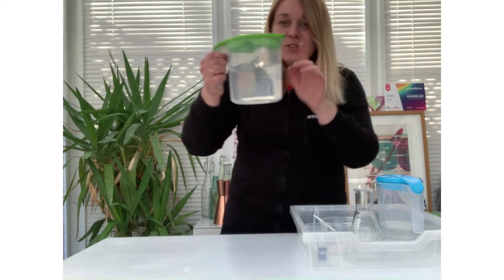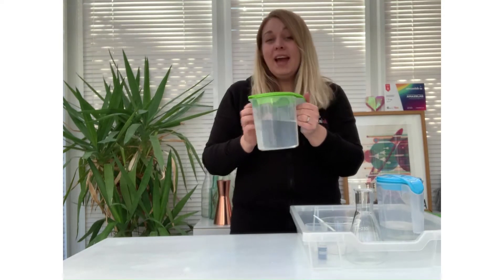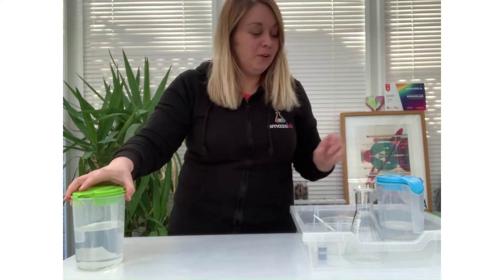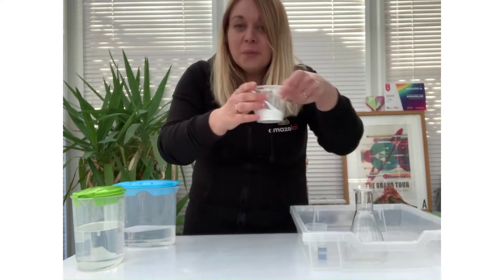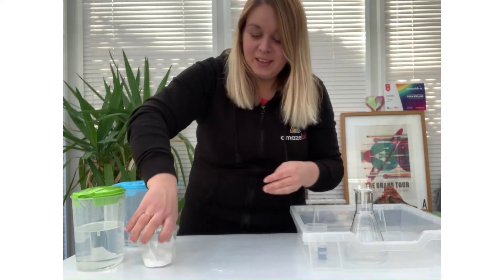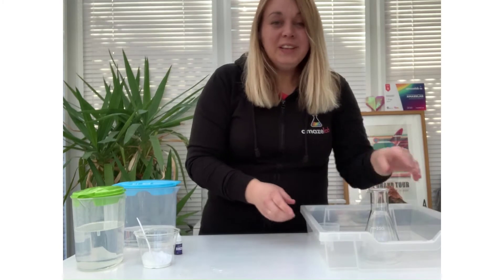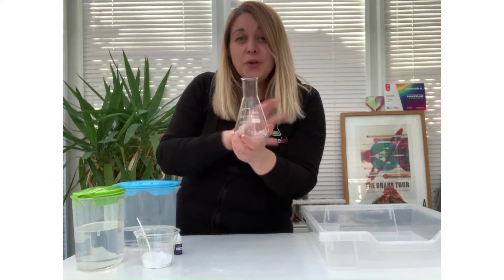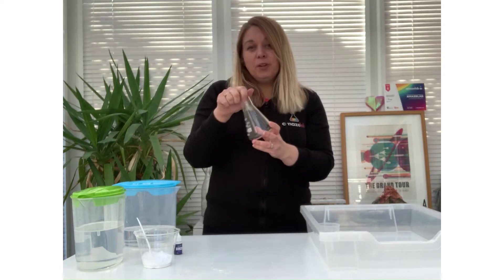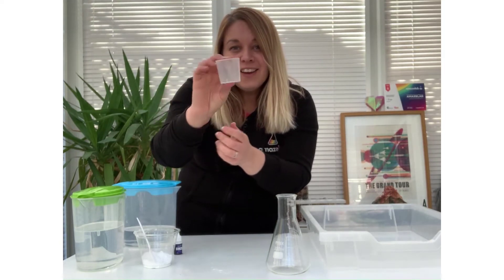So what are you going to need to make your own lava lamp? You are going to need some oil — ideally clear baby oil for a much better effect, but you can use cooking oil if you don't have any baby oil. You're also going to need some white vinegar, some baking soda — bicarbonate of soda — and some food colouring, any colour of your choice. You will need a container; I'm going to use my conical flask, but you can use anything, like a plastic bottle you'd like to recycle. You're also going to need a small container or glass around that size.